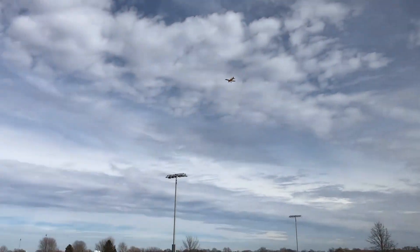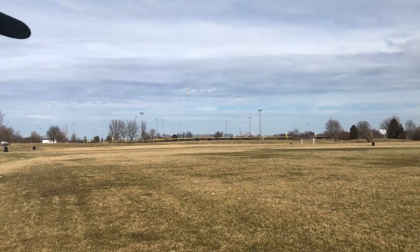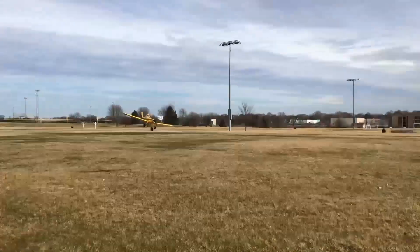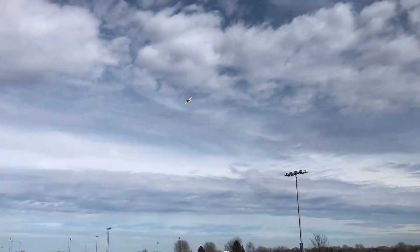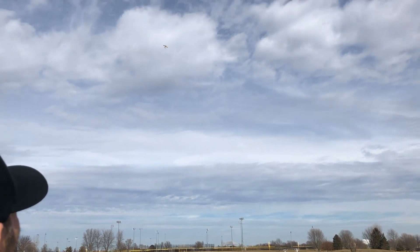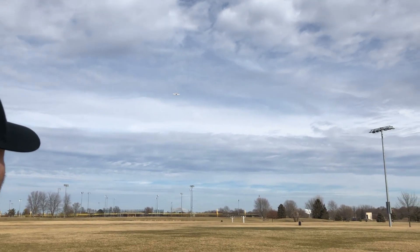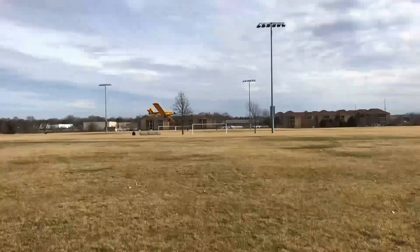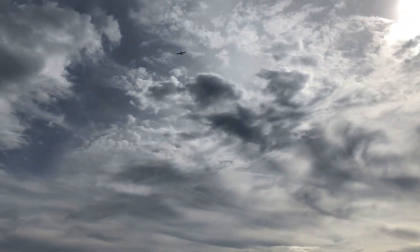I'll put the flaps up and now I'm going to add a lot more power to show you guys how much performance this has on the 4S battery. Bringing it back by — I'm now at full throttle; it's pretty fast even though it's a crop duster. You can do rolls all day long, and it does have pretty much unlimited vertical performance on 4S — it'll just go out of sight.